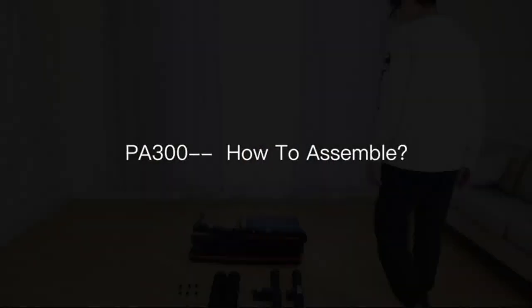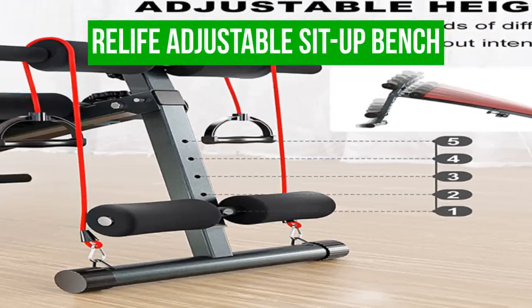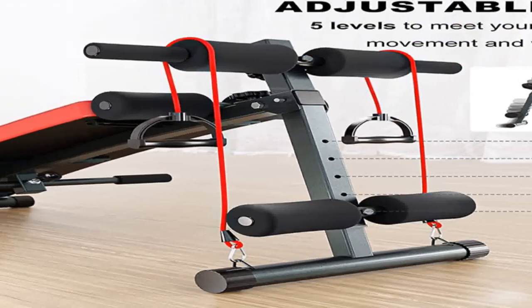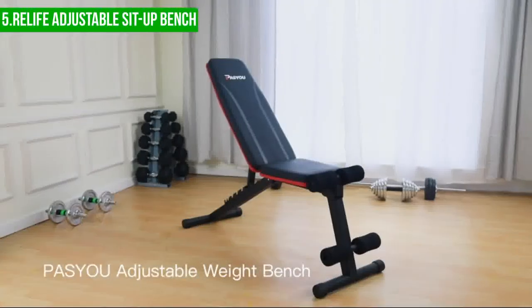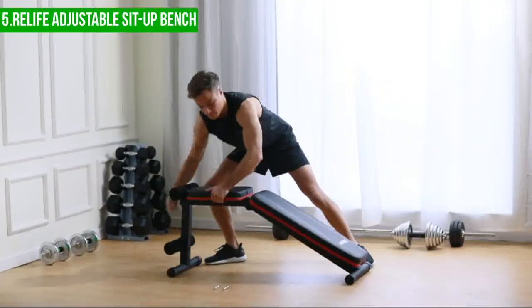Now let's get into the video. We will start with the Relife Adjustable Sit-Up Bench. The Relife Adjustable Sit-Up Bench is a well-crafted and versatile workout bench made from high-quality materials. The bench is constructed from high-grade steel, ensuring it's sturdy and durable. The high-density foam padded seat provides comfort during workouts.